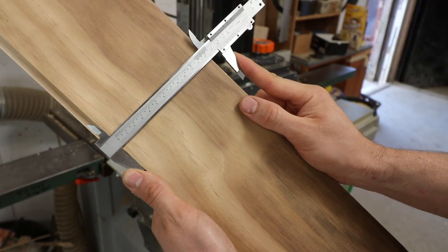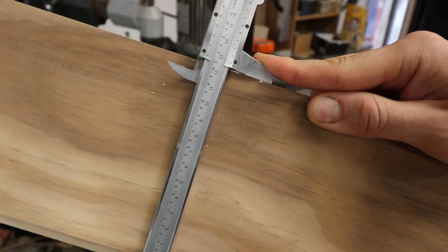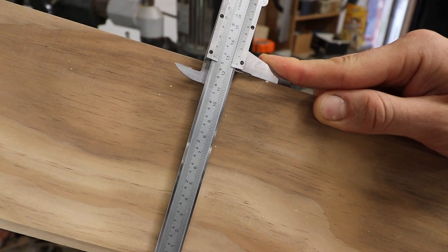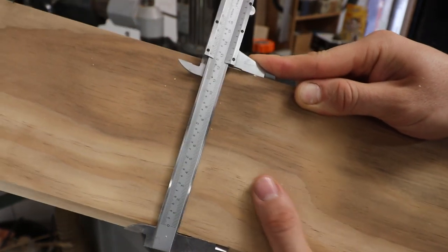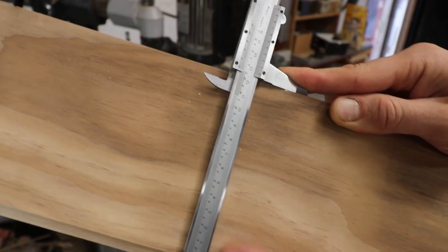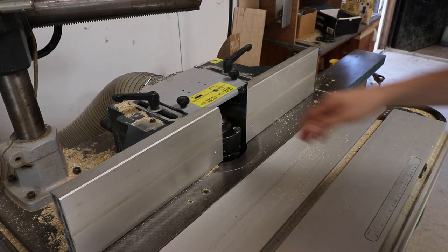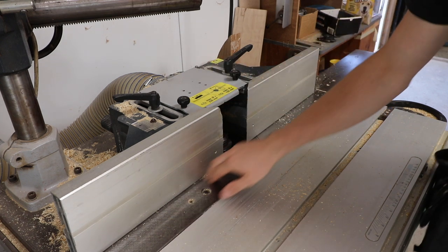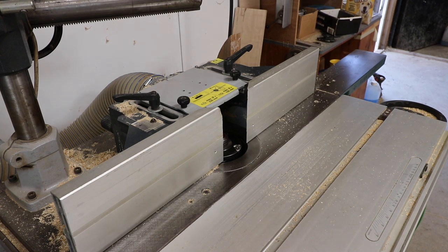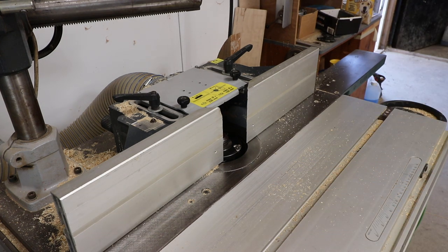Check this measurement across the board - we wanted 128.2mm and it's pretty much spot on, so you can vary that tongue depth now to get this board's finished width to what you wanted. While you've got the rebate cutters in, you can wind them down and do the rebates on the edges of the boards - leave it set to the 8mm and everything is exactly the same.